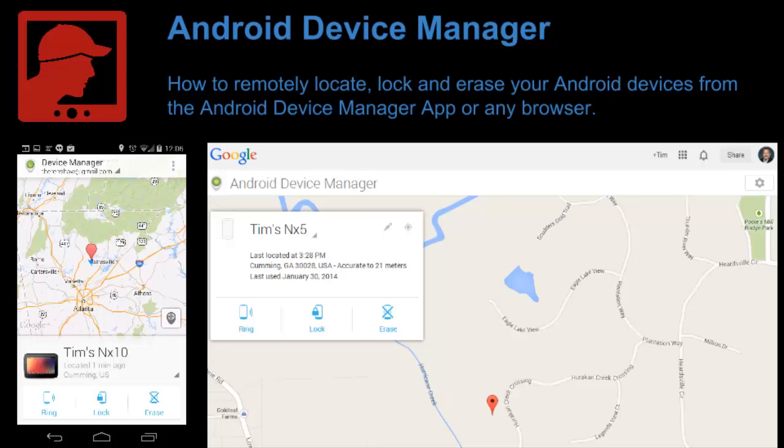Today we're going to talk about the ability to remotely ring your Android device, lock your Android device, and even in the worst case scenario, erase your device when you lose track of them. These are things that you can do from other devices to help get them back.